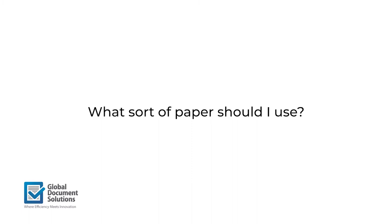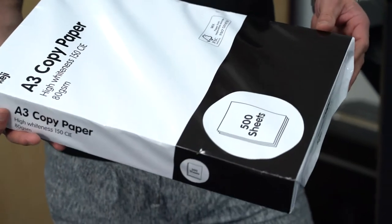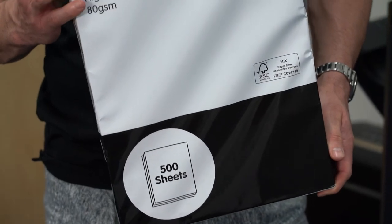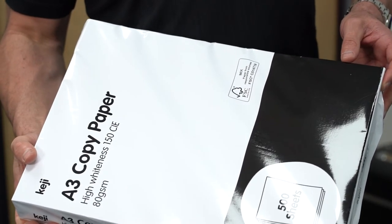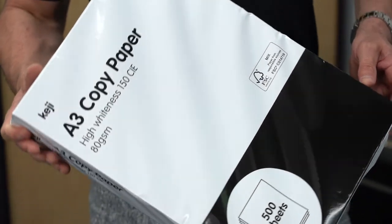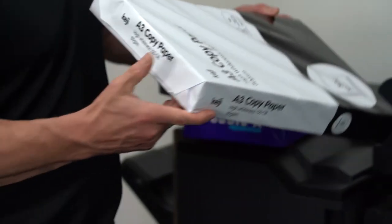Often people ask me what sort of paper should I use? Well, you can get this dirt cheap Kiji paper — this is an A3 ream, but an A4 might be $4.50 a ream. It just does the job. If it's documents that are just going to get thrown in the bin, that's probably a great bit of paper to use.